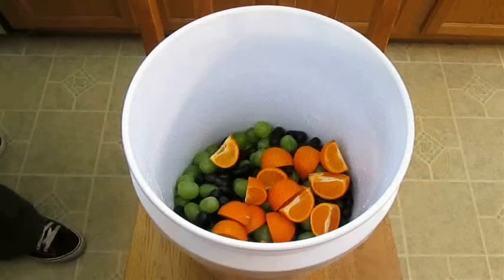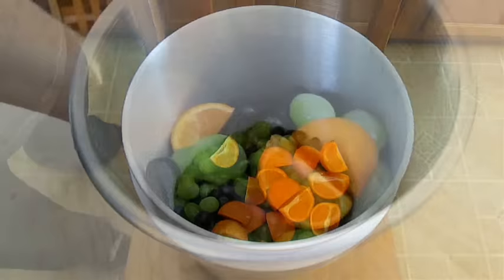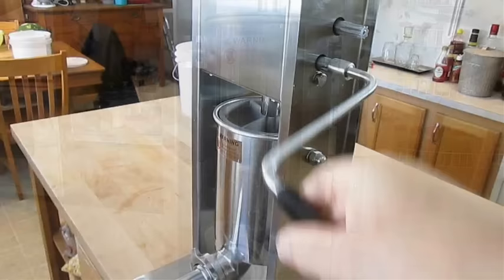All of the fruit needs to be mashed. You can use something like a potato masher, or be ingenious and use something else. Mashing by hand is quite difficult and time consuming, so I'm going to use my sausage press. Just several twists of this crank and before you know it, I've got smashed fruit and juice.